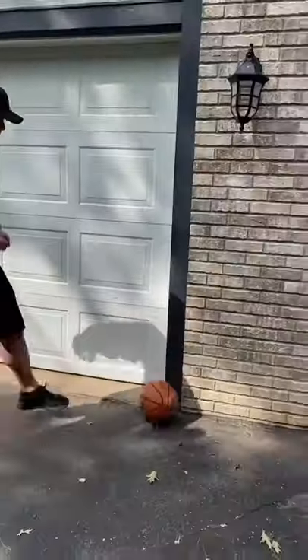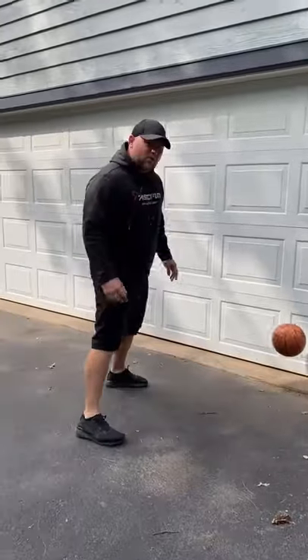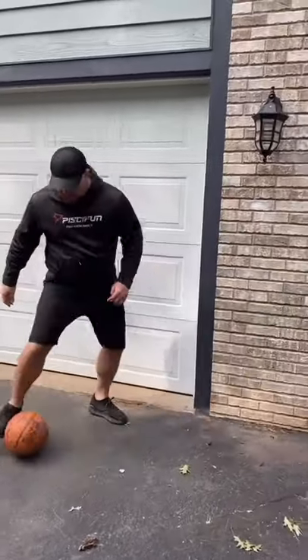Hey dad! What? What are you doing? I'm practicing my soccer skills. Dad, that is a basketball. What? I'm older than you. I'm pretty sure I know what a soccer ball looks like. Whatever you say.